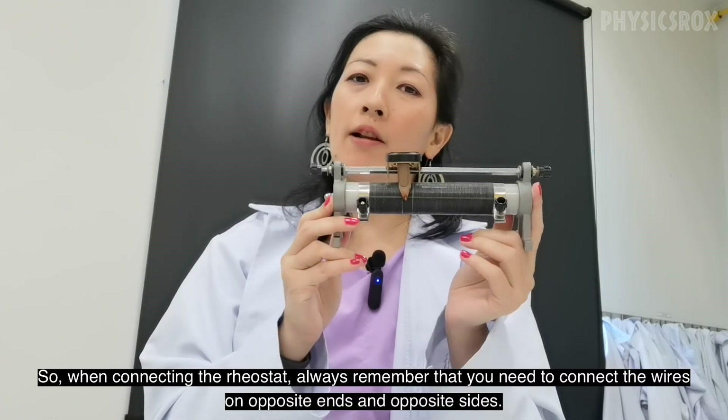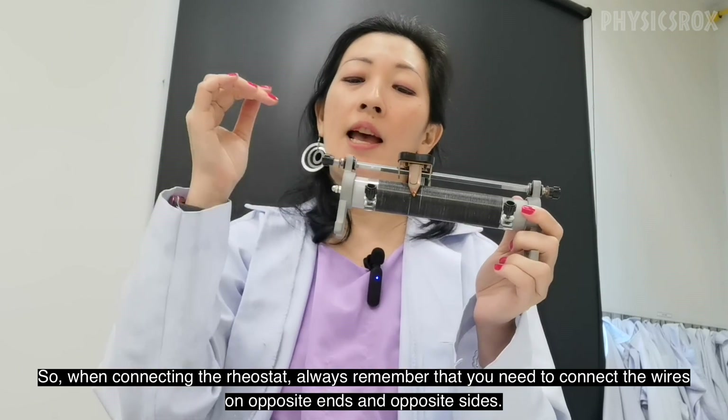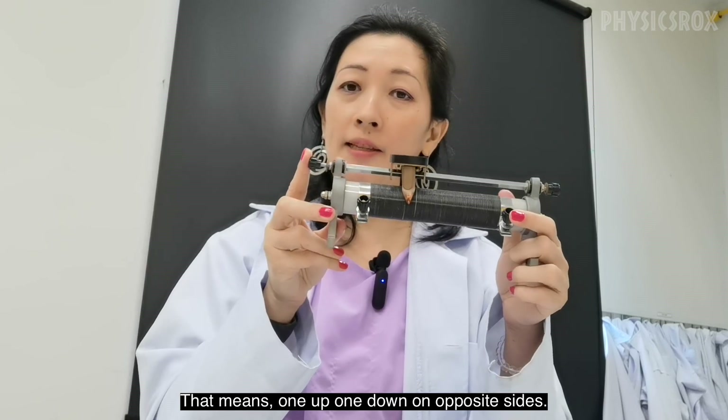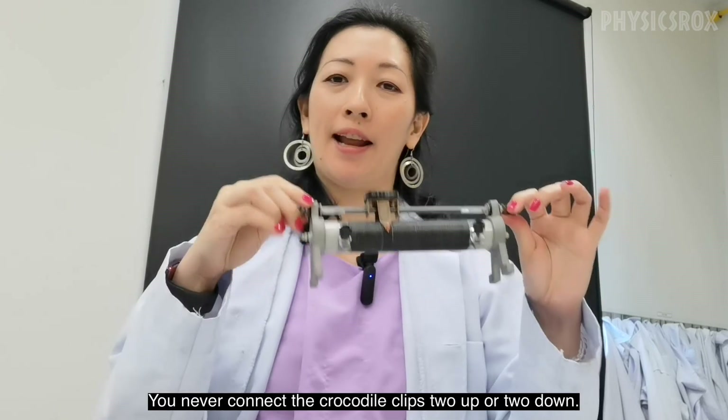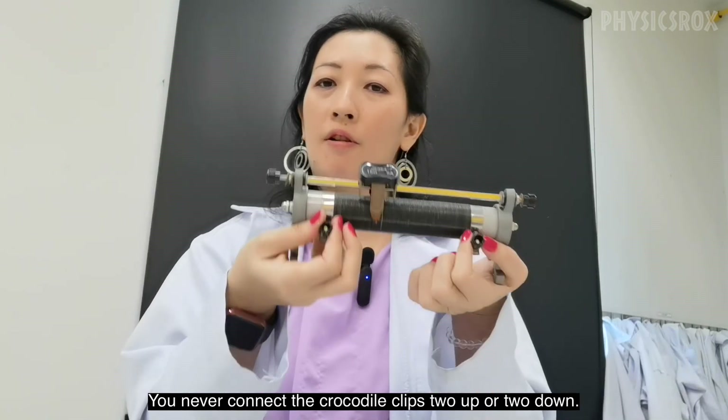So when connecting the rheostat, always remember that you need to connect the wires on opposite ends and opposite sides. That means one up, one down, on opposite sides. It could be this way — you never connect the crocodile clips two up or two down.